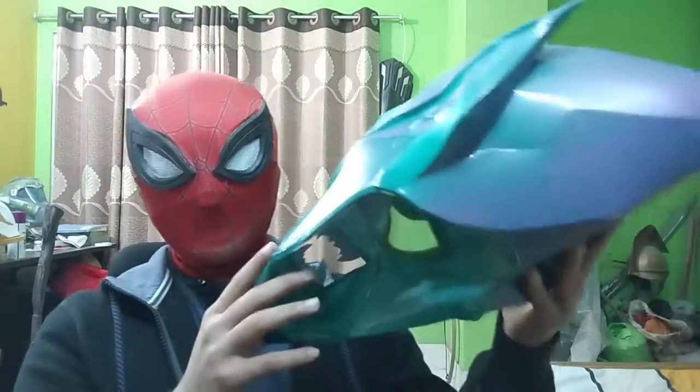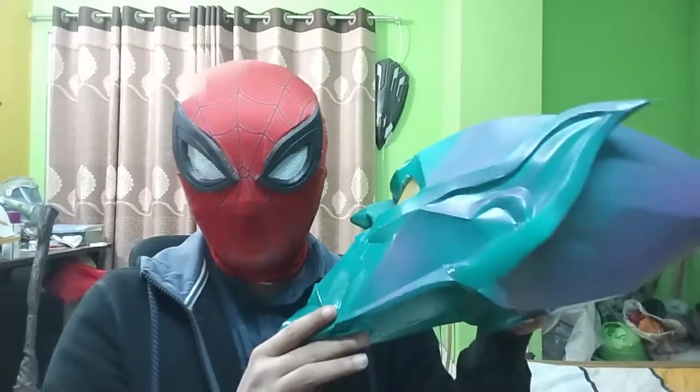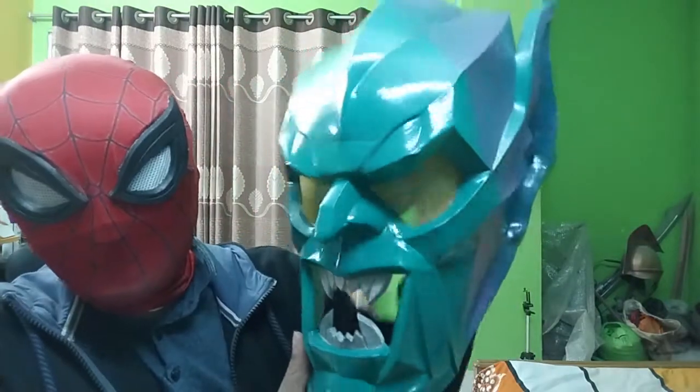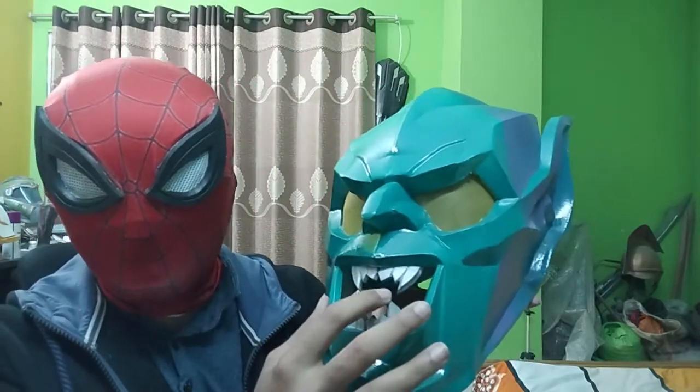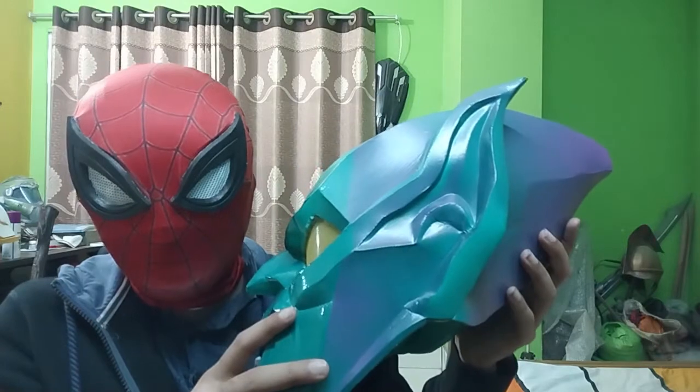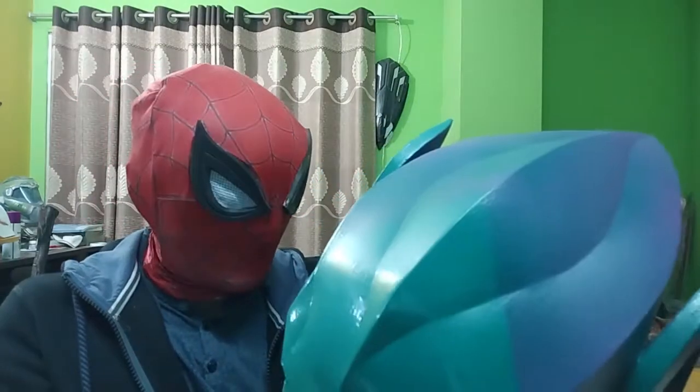This is the finished helmet right here. As you can see it turned out just like in the movies. I did not add the neck lining in the mouth because I didn't actually like it. The purple hue came out just the way I wanted, so that's a plus. Thank you everyone for watching and staying with me all this time. I hope you like the build — like and subscribe, tell a friend, show it to others, and thank you very much. I'll see you next time.